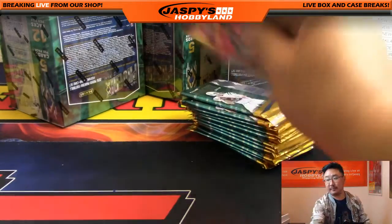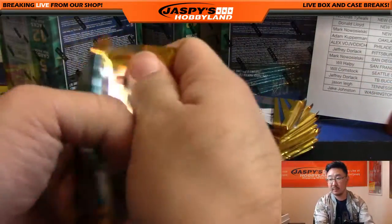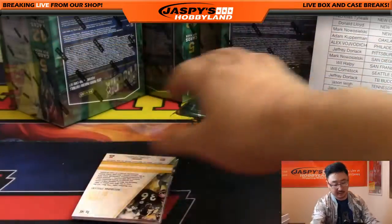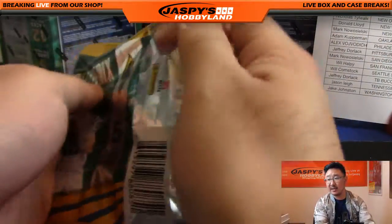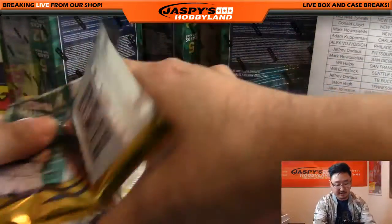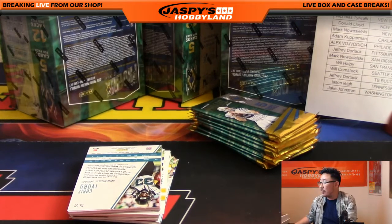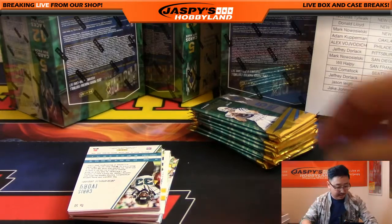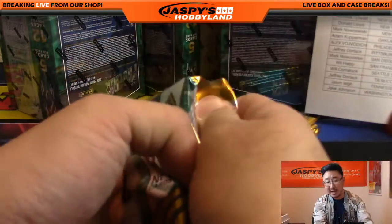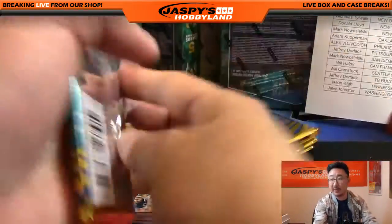Oh, that's a good plug, Ziggy. Ziggy's asking if anybody reads or leaves product reviews on breakerculture.com. Yeah, might as well leave us a review too. If you're watching and you're not in this break, how about spread the word about Jaspieshobbyland.com? Brick 757 — we have one, two, three and four, so we're halfway there. Making pretty decent time on this break.